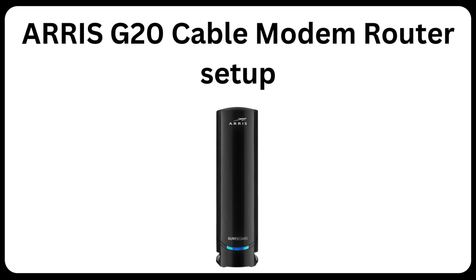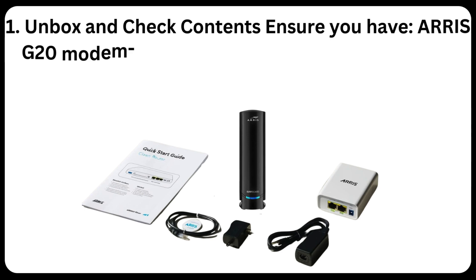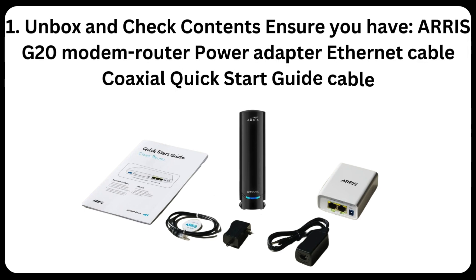ARIS G20 Cable Modem Router Setup. Unbox and check contents — ensure you have the ARIS G20 Modem Router, Power Adapter, Ethernet Cable, Coaxial Cable, and Quick Start Guide.